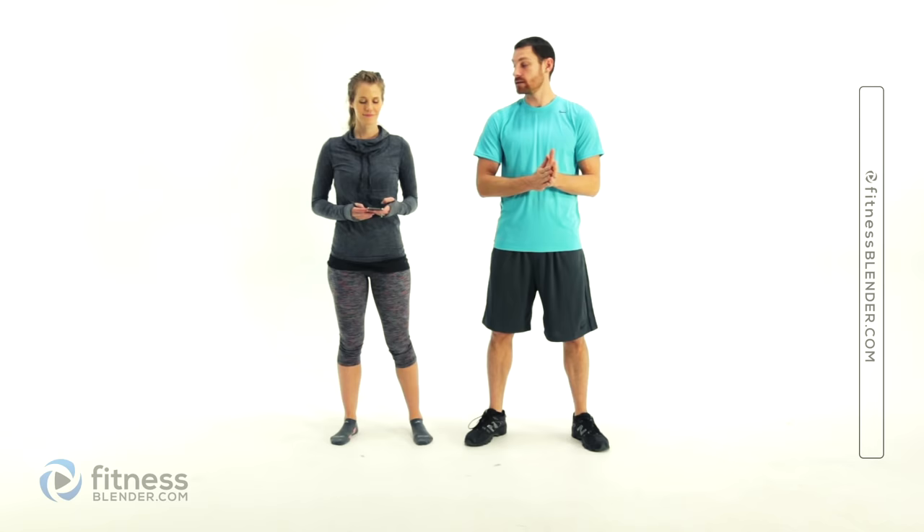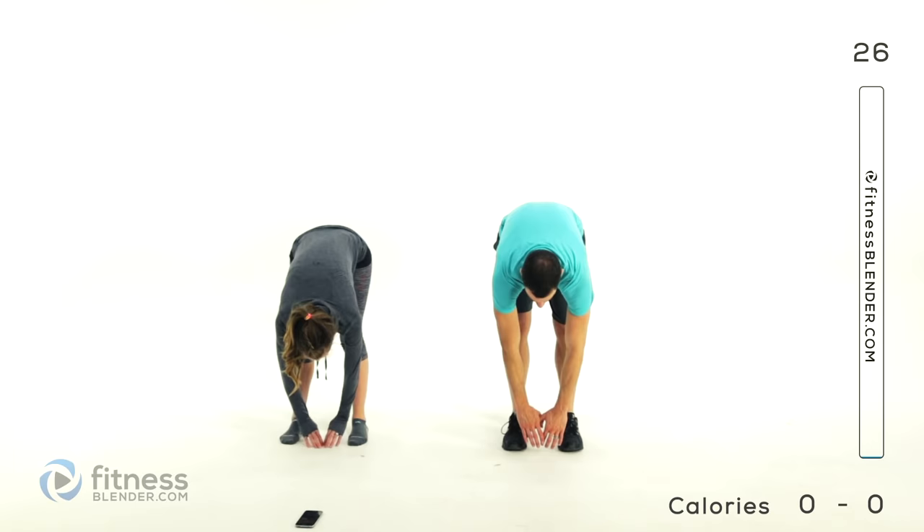Alright everyone, we're going to go ahead and start into our warm-up. It's a little bit of a yoga-inspired one and we'll be doing each one of these positions for just about 30 seconds. Our first one is just going to be a toe touch and reach, so feet just about shoulder width apart or narrower. You're going to round those shoulders over forward, stretch down towards those toes.